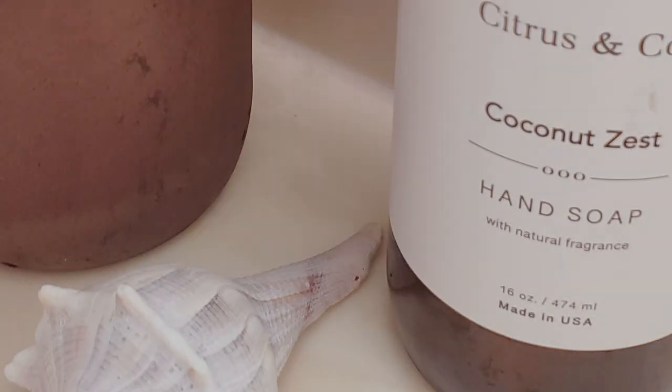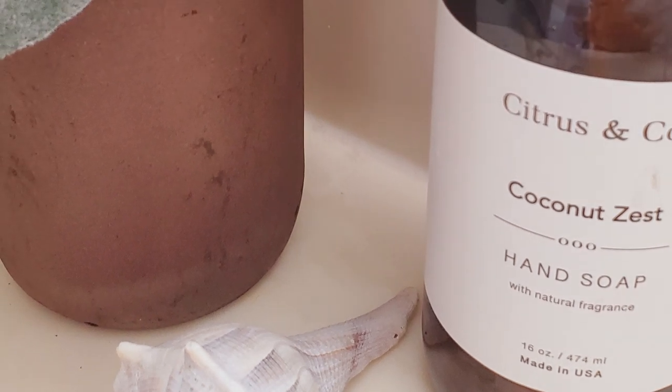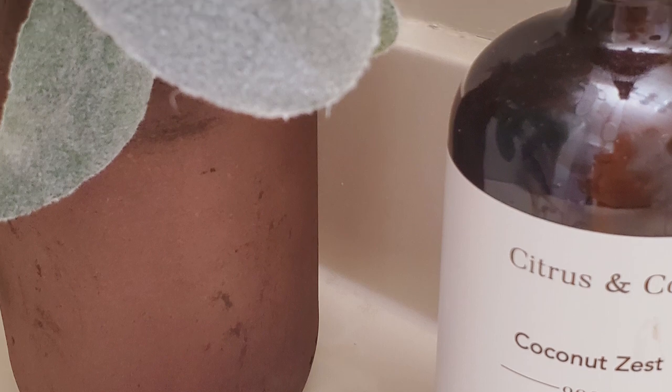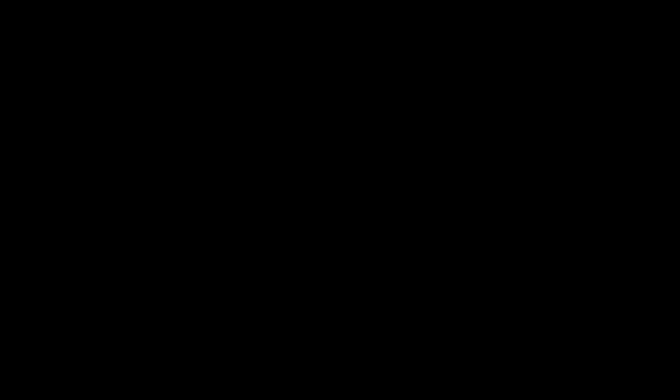I thought this was really pretty — let me know what you guys think of this one. Like I said, this isn't what I had in mind — I wanted it to be a brown color. This is more of a reddish, but I think it's still pretty.